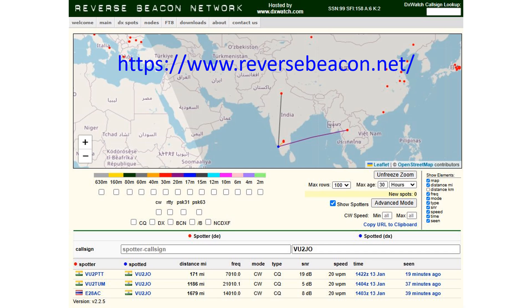Here is the preliminary performance report from the reverse beacon network using CQ calls sent from my FT710 by keying in the letters, as I was too tired after the antenna work to send with regular spacing manually. CQ on 7010 kHz was picked up by VU2PTT at 171 miles with a signal-to-noise ratio of 19 dB.